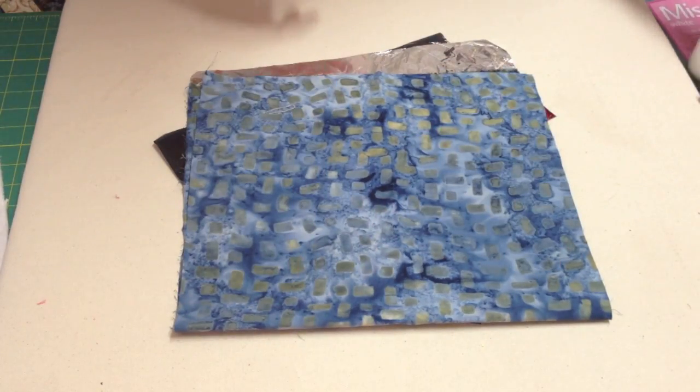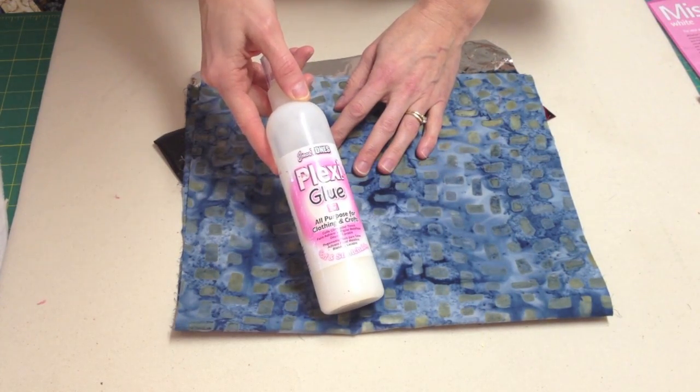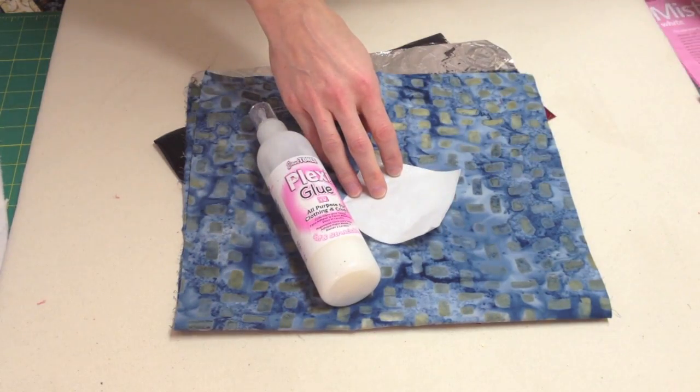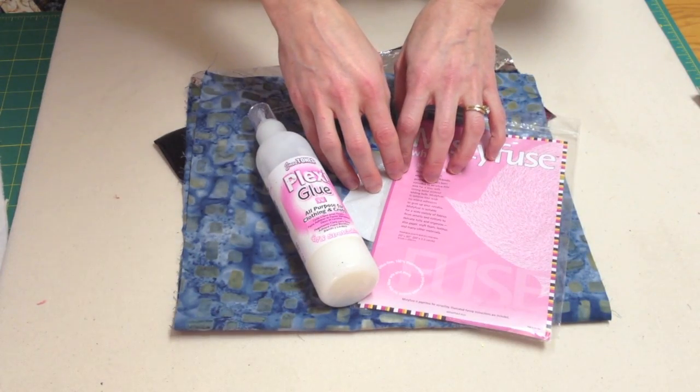The next thing to consider is you need to choose your glue. Today I'll be using Jones Tones Plexiglue because it dries pretty fast and stays slightly tacky. We'll also use paper backed fusible and Misty Fuse today. You can also purchase a liquid glue if you need a thinner application like screen printing.